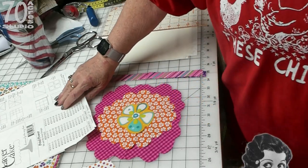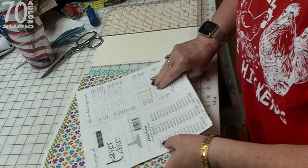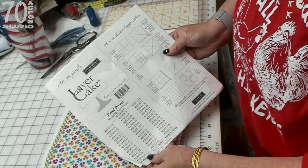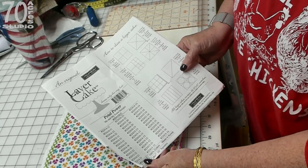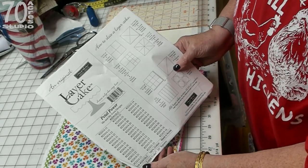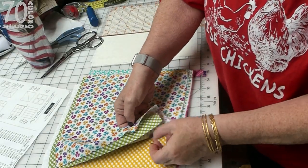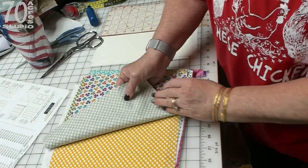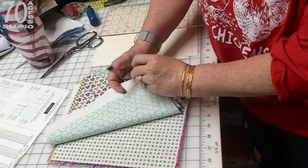The layer cake that I am using today is this one right here. It is called Petal Power, Me and My Sister's Design. There are 42 squares, 10 inch squares in here. I can scroll through them for you here so you can enjoy them. They are just luscious. I just love them, I think they are gorgeous.